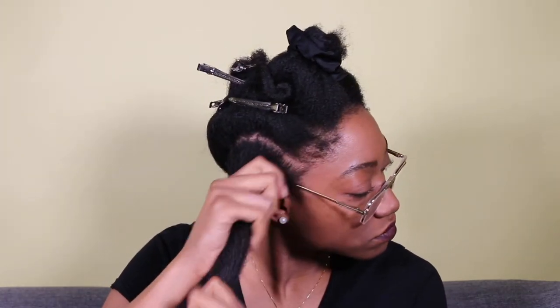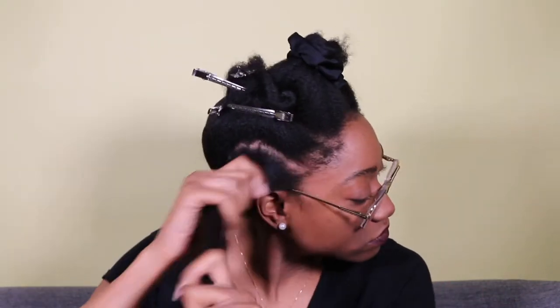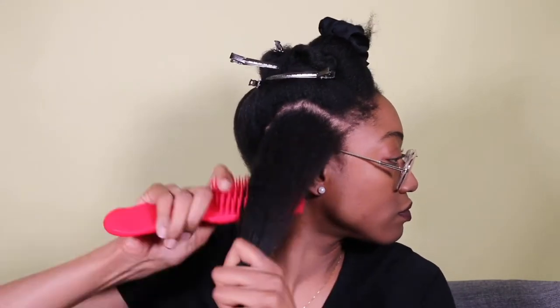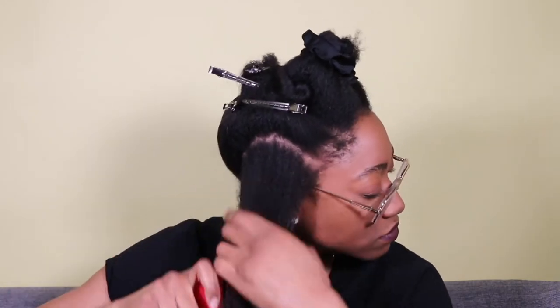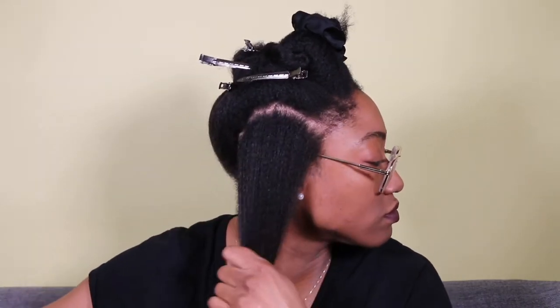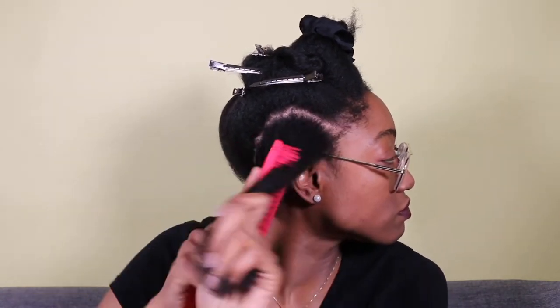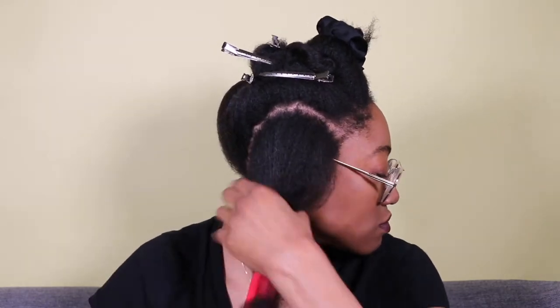I'm adding a little bit more to my ends because they need the help. Then I follow up with Melanin's Pure Oil Blend just to seal it off. Now I use my Felicia Leatherwood Detangling Brush to brush through that section, starting from the ends and moving my way up to the root. I'm making sure the product is getting through the hair and also making sure there are no tangles to prepare for my flat twist.